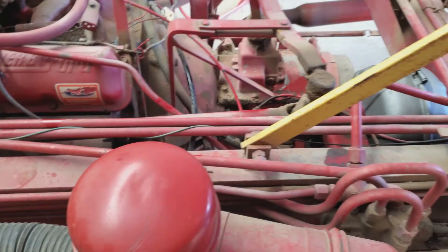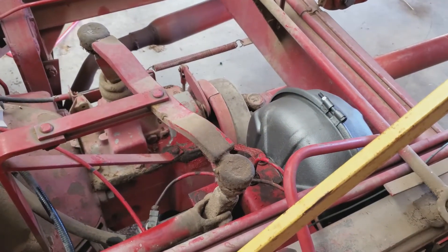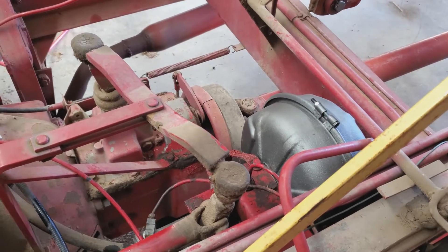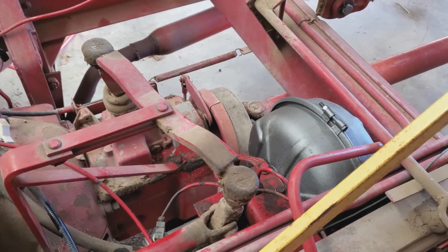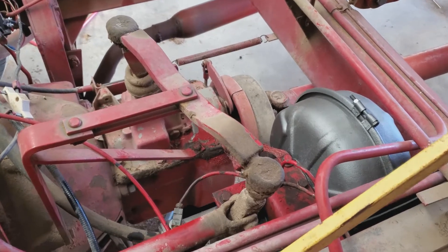It's pretty much all back together and works pretty good. Got a pretty solid pedal, though it takes a little pumping up after it's been sitting, so there must be some air in there somewhere. We'll get it worked out.